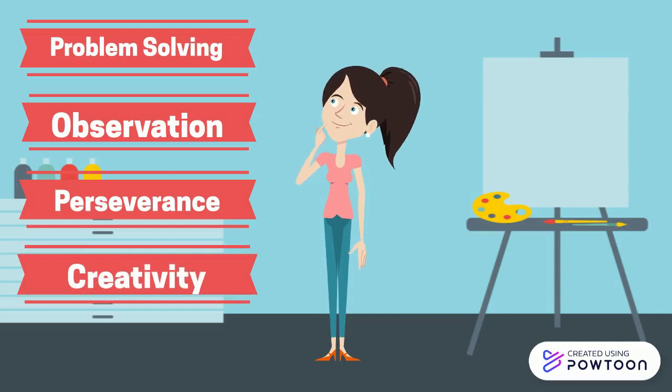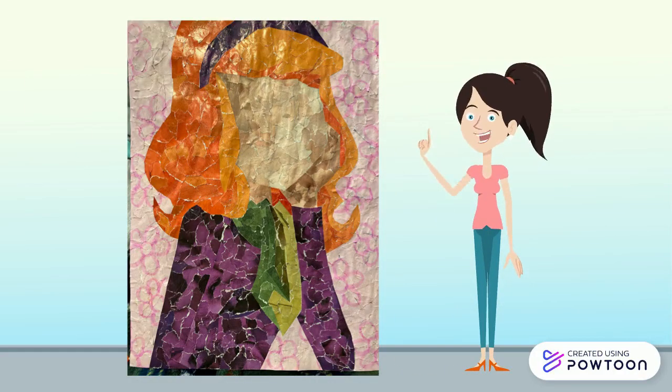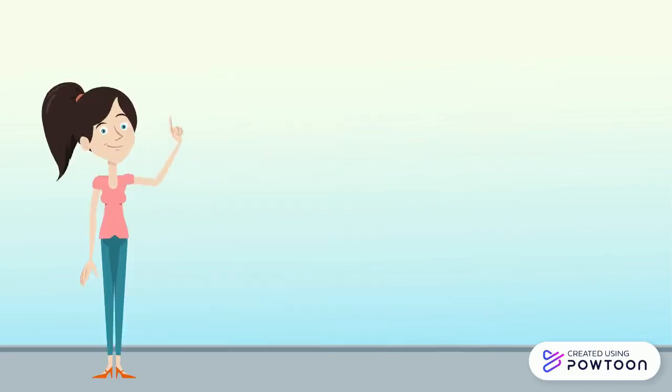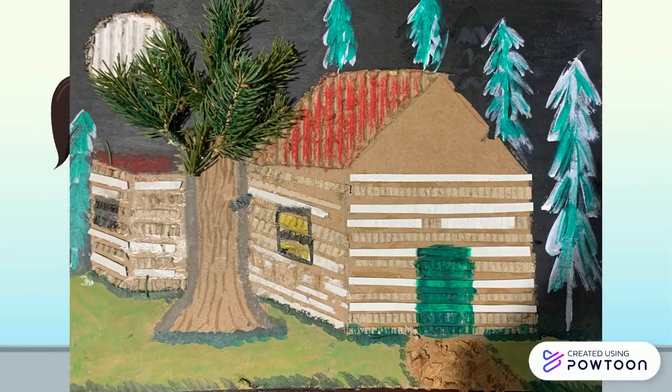Each year projects change and new ones are introduced, but you can expect projects like the magazine collage mixed with another media of choice, such as paint or marker. The cardboard base project, where we focus on using cardboard, paint, and one other 3D media to create a scene.